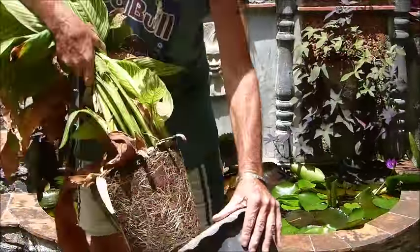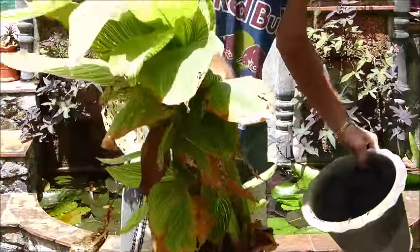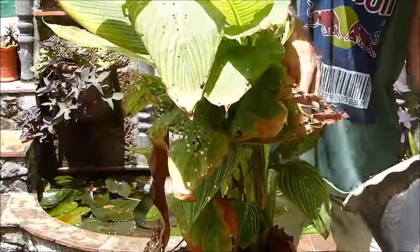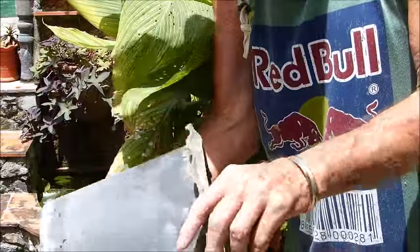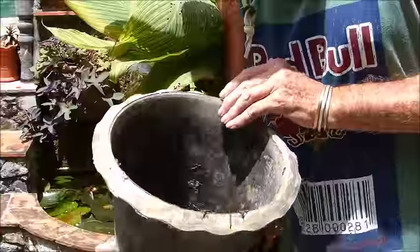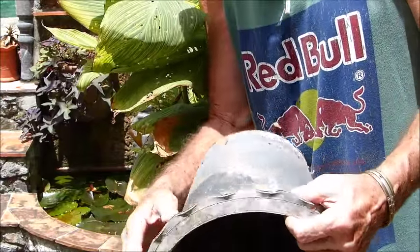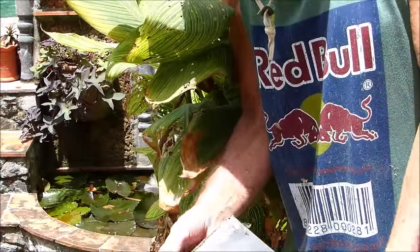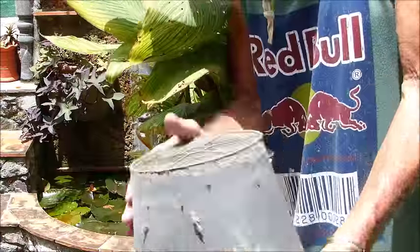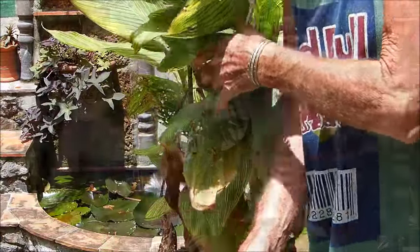Don't be shy — pull it out just like that. Now these pots here, I'll call them aqua pots. All they really are is a flower pot with a fancy rim, plastic of course, and no drainage holes. Water plants are grown in those, and I grow the cannas in these the same way.